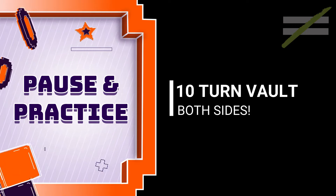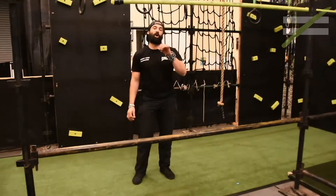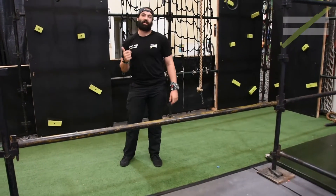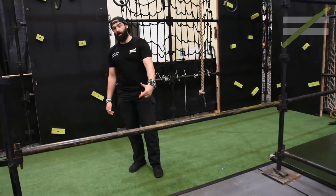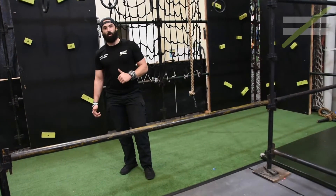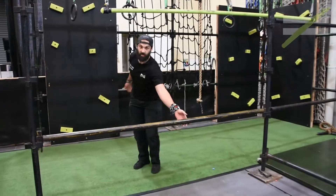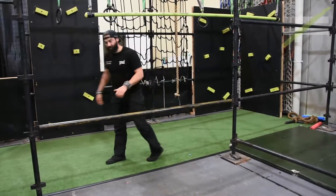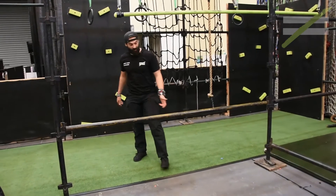Hey there risky kids, Coach Richard here — I've got a challenge for you for your turn vault. Once you're feeling nice and strong and confident, what I want us to do now is combo it with a step vault going back the other way. It's nice and simple — just think nice and smooth, come through, up and through just like that. The great thing about this one is you can combo and see how many you can do.